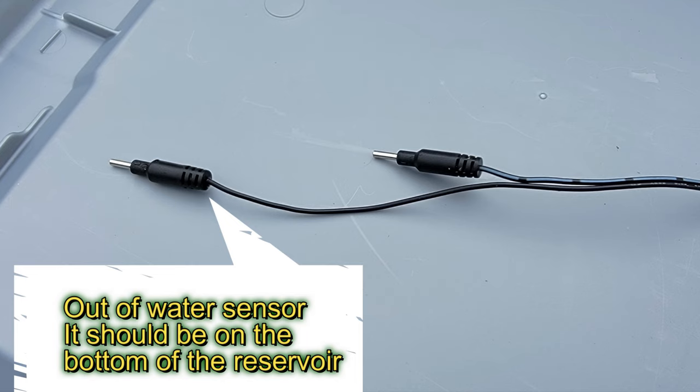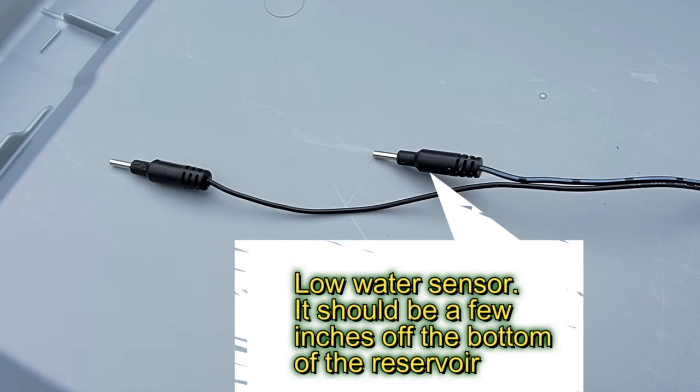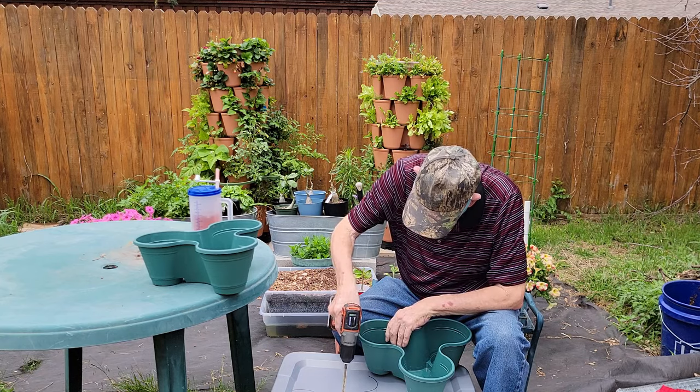The sensor on the left should be on the bottom of the reservoir — it lets you know if the reservoir is empty and will shut down the pump. The sensor on the right should be a few inches off the bottom of the reservoir; it will beep to let you know that the reservoir has reached a low level.